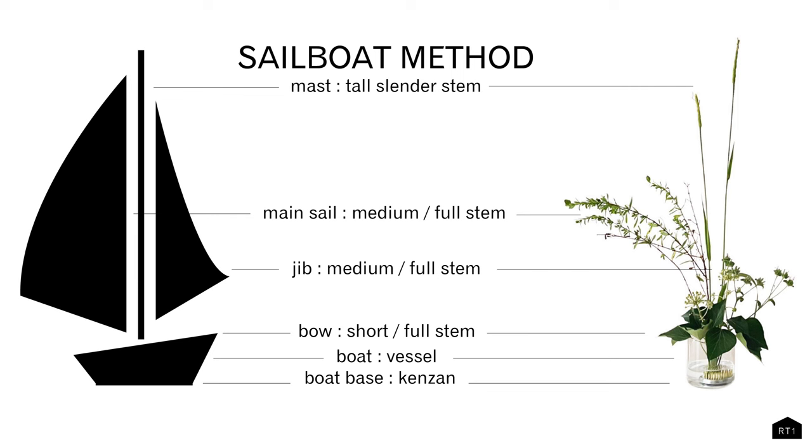I'm going to share the basic techniques from the sailboat method. Feel free to take a screenshot of this. I will also include a link in the description below to our blog which has a lot more details on using this method.